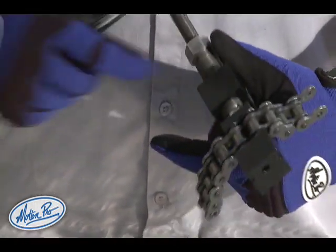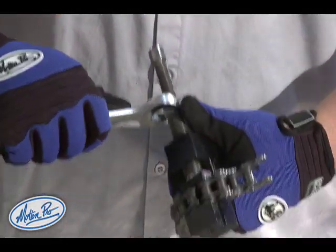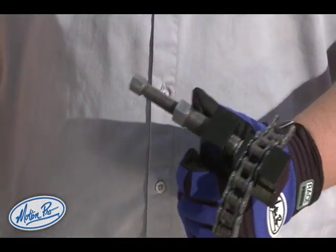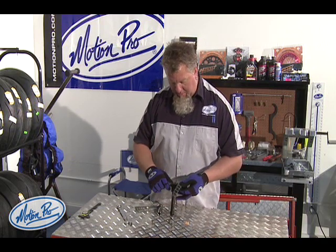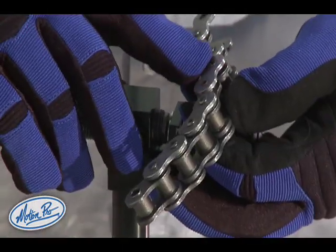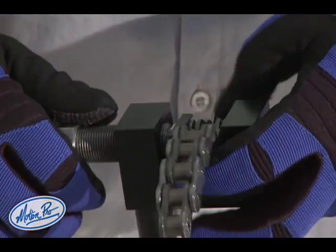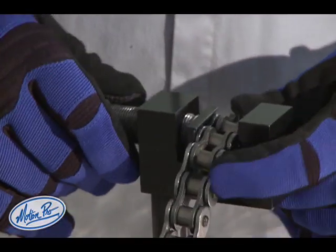Use the wrench on the body bolt only and a few turns to get the plate started. Double check to make sure that the plate is pressing on correctly. You can see the pins are starting to protrude from the master link — they fit into the holes drilled on the press plate so that they can continue to be pushed out.